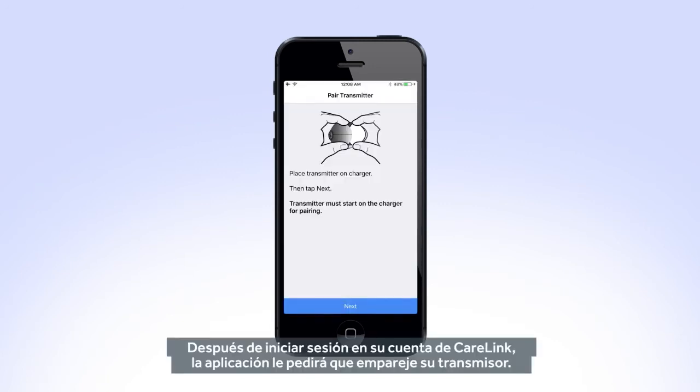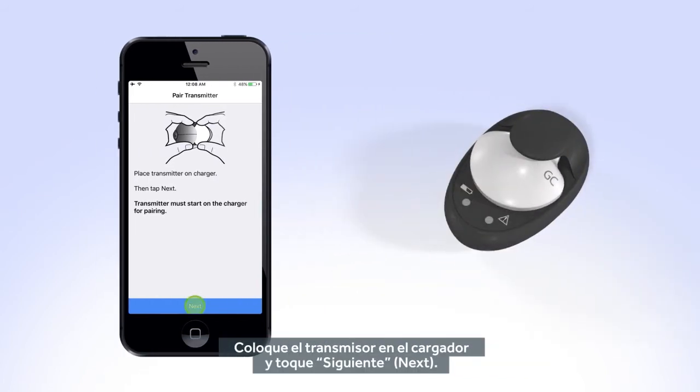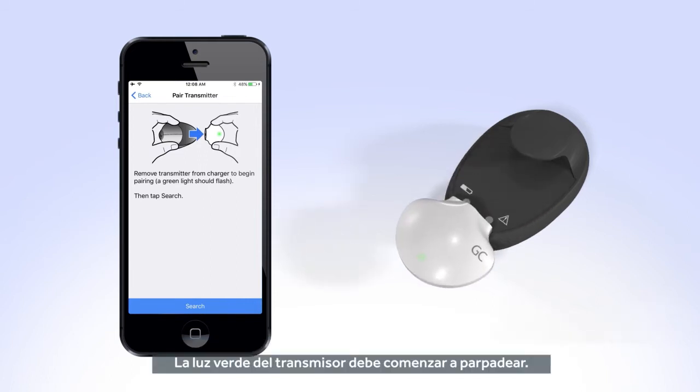After logging in to your CareLink account, the app will ask you to pair your transmitter. Place the transmitter on the charger and tap Next. The next screen will tell you to remove the transmitter from the charger to begin pairing. The green light on the transmitter should begin to flash. Next, tap Search.